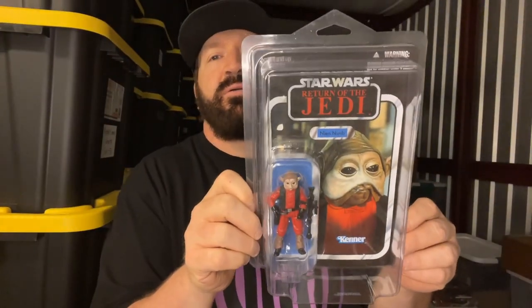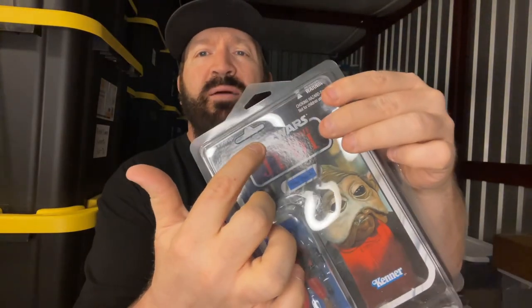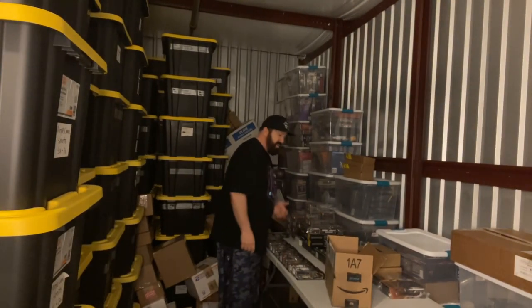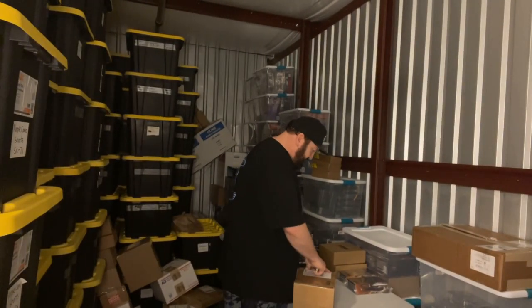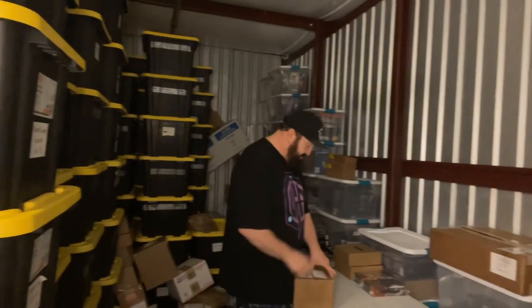Return of the Jedi Nien Nunb — that is at least a hundred dollar figure, you can't find this thing for less than a hundred. This one is unpunched, you can see the top there. It's wild — I thought I had this figure, but looking through everything I realized the one I had was actually the 1980s version. So once again I had to pay top dollar for it. There were five or six out there but not in good shape, and I got lucky to find one in amazing shape.